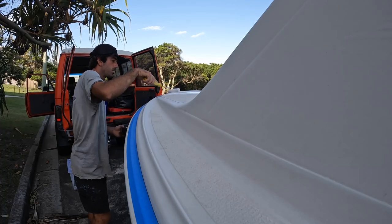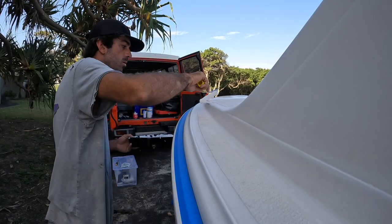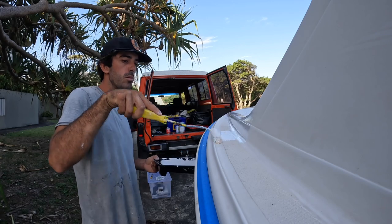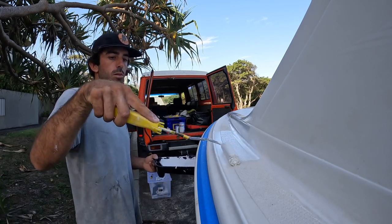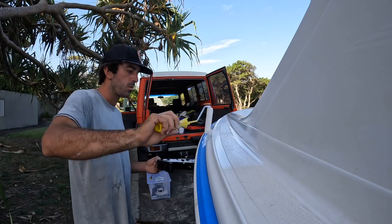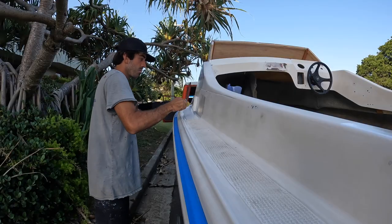So this is the first coat on the Haines. As you can see, the top deck has a fair few contours and different lines, so it's very important to get the roller right in there and cover all surfaces. You might have to roll it out three or four times in one spot just to get the coverage you're after, but the end result speaks for itself.